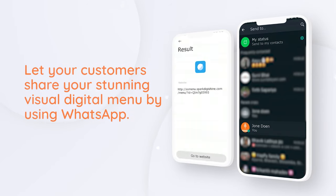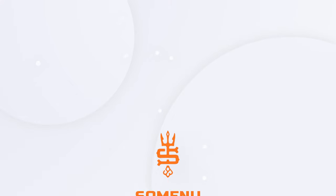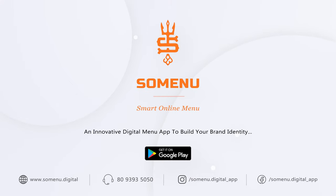Let your customers share your stunning visual digital menu by using WhatsApp. Download the app now.